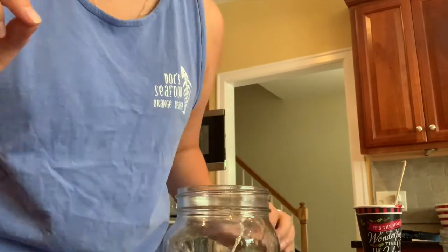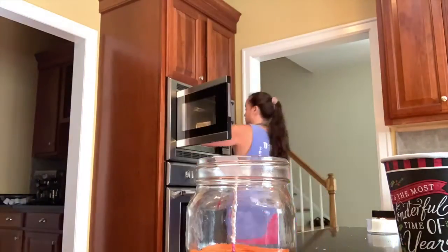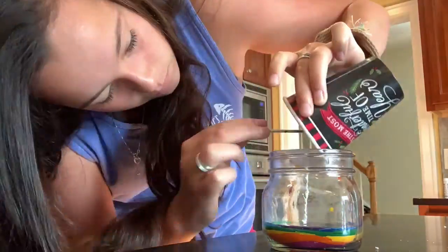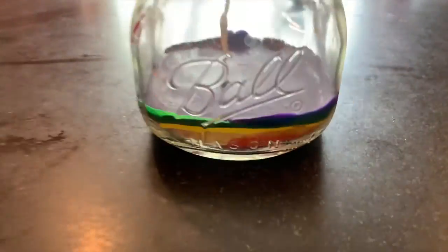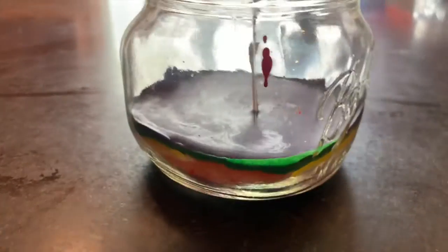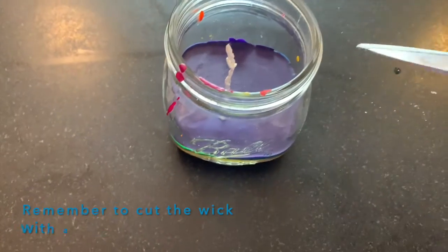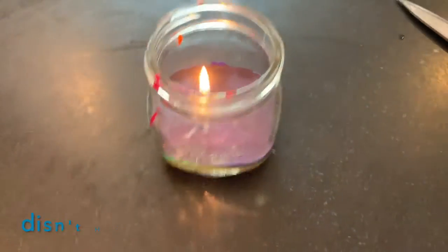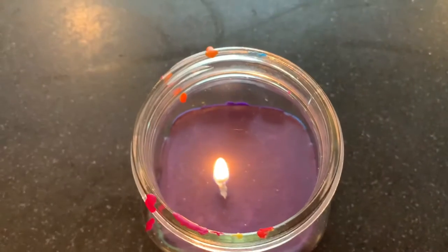The wax has to dry, which can take around 15 to 20 minutes. I'm impatient, so I put the jar in the fridge to speed up the process. For the other layers, you basically just repeat this process. And that's it — that's your candle! In the end, you'll have a layered candle that will light and hopefully last a long time. I hope you had fun — bye!